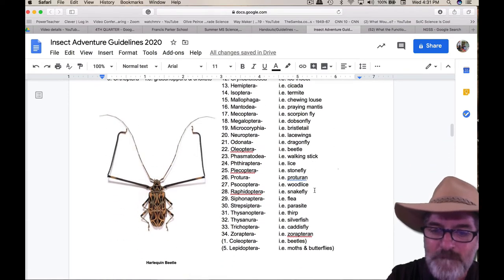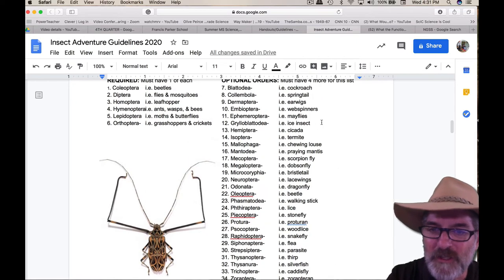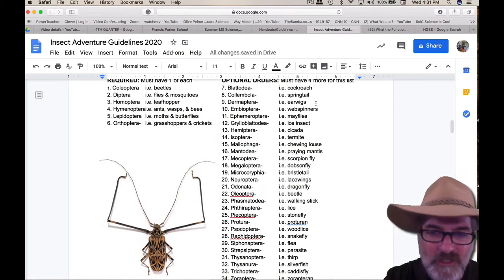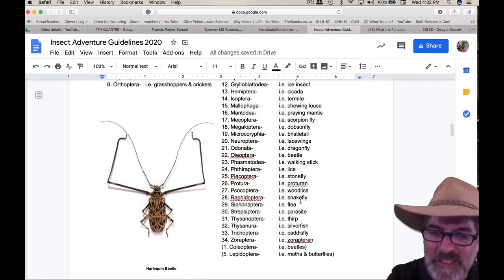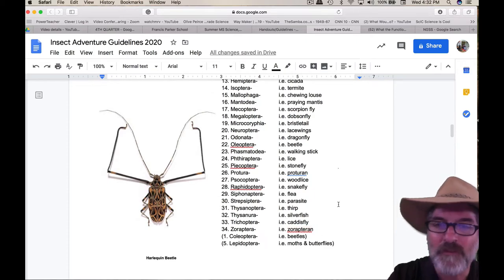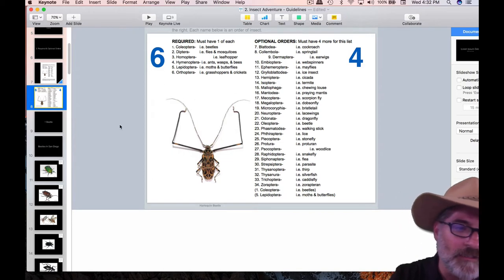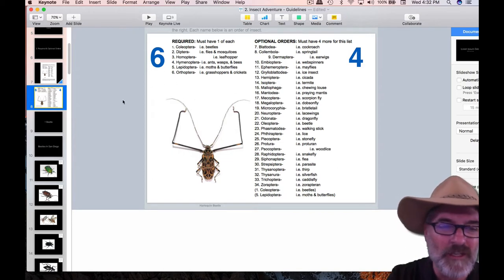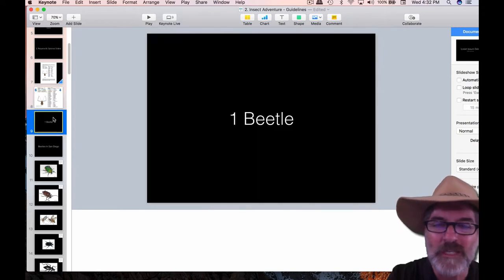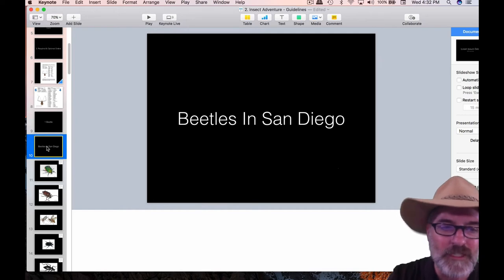Then you can choose four others from this list. I'd probably stay away from the sucking lice and the chewing lice. But there's cockroach, earwigs — I saw two of those coming into my classroom today — a flea, silverfish. You can have another beetle and another moth. So you need six from the required list and four others from the optional list, making a total of ten insects. Beetles are so easy to find — they're everywhere — you only need one, or up to two, but they can't be the same.